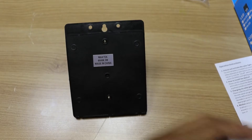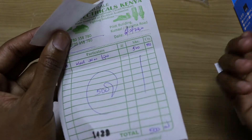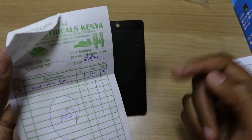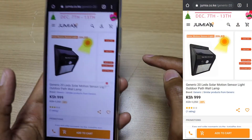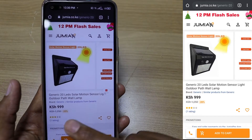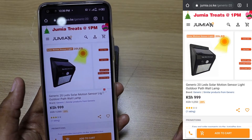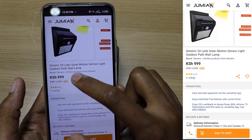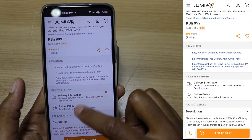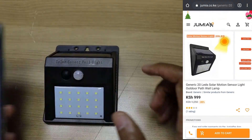Before we go on, I bought this gadget for around 500 Kenya shillings, which is around $5.00 and some cents, and I bought it at a physical shop. This is the exact same gadget on the Jumia Kenya website, and over here it costs around 1,000 Kenya shillings, which is around $10 and some cents. So you also have to pay delivery fees, so you might say that I got a very good deal.